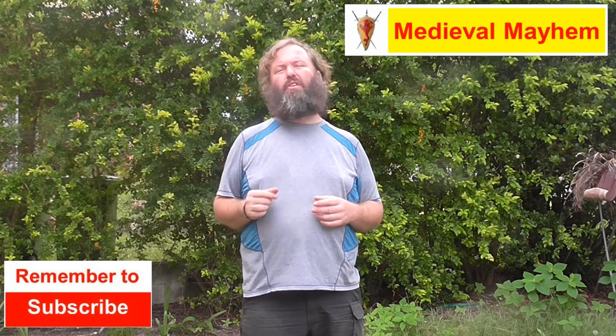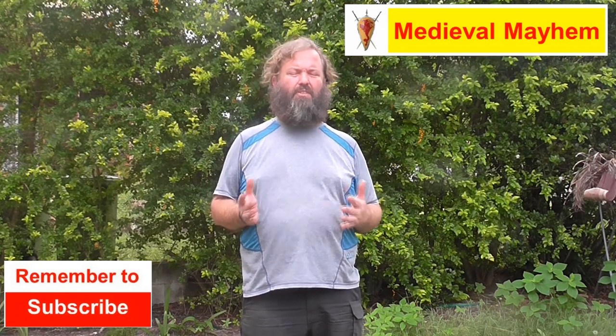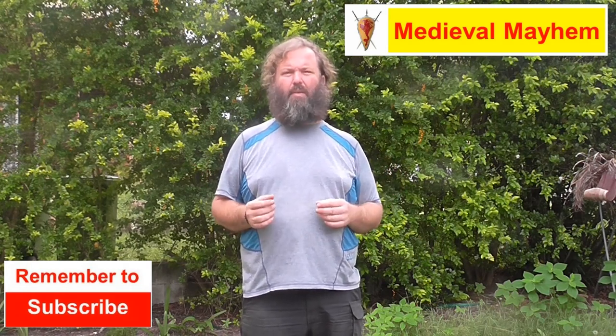G'day guys and welcome to Medieval Mayhem. On this channel you'll find lots of videos into the whole medieval period and right into the Dark Ages too. Primarily we focus on the 10th, 11th and 12th centuries but we cover a lot of other timespans too.